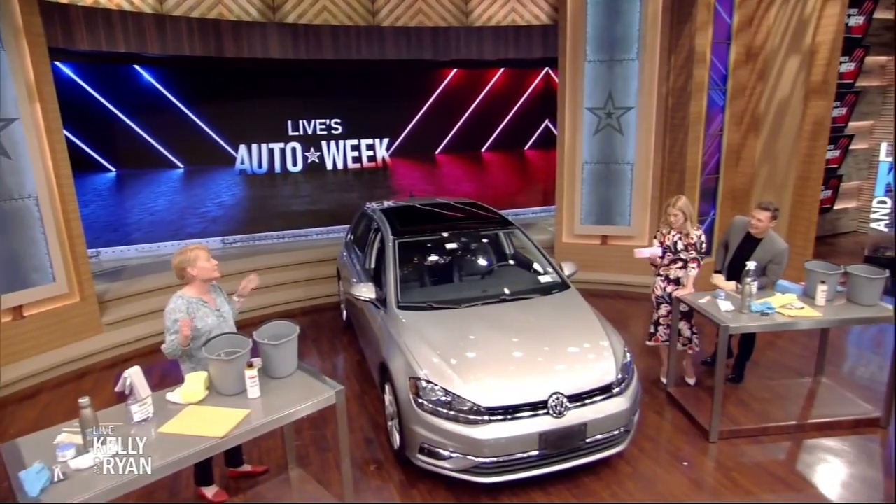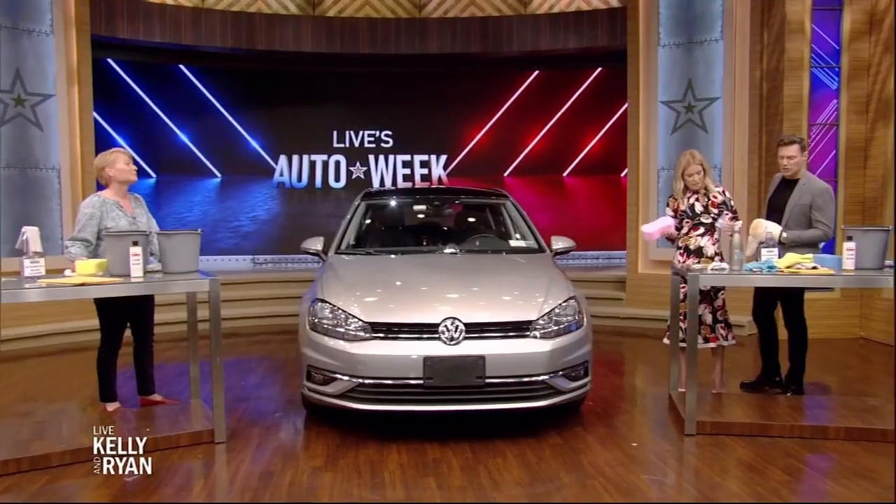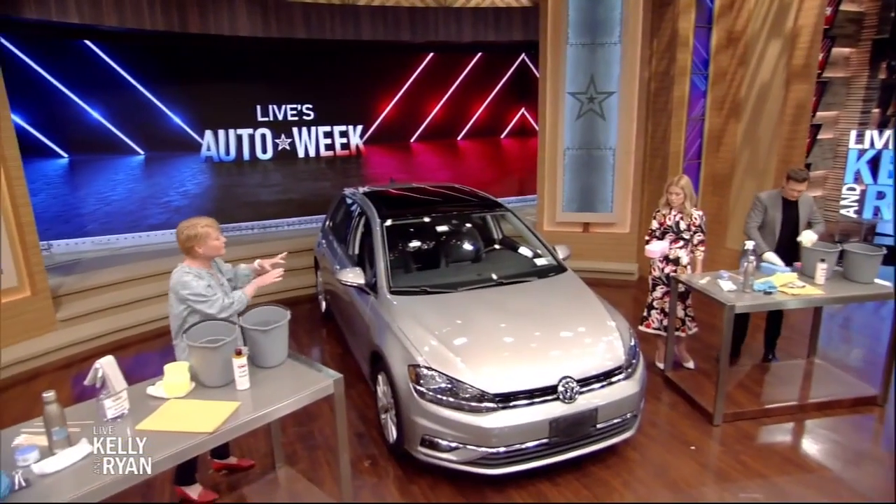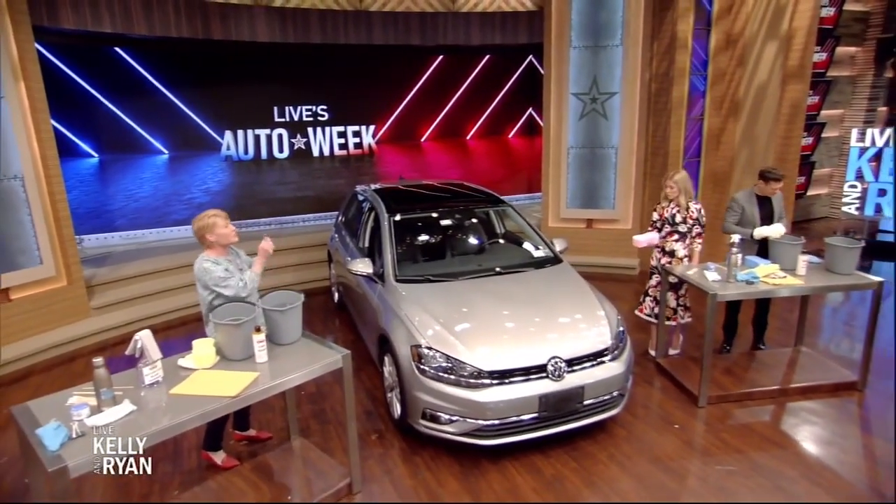As my 18-year-old son says, it's a life skill, mom. It's not just soap and water and rinsing. So first is where you put it — you want to put it in a shady spot. These studio lights would never suffice. You want no direct sun and you want the car to be cool so that the soap isn't drying too quickly and making spots.